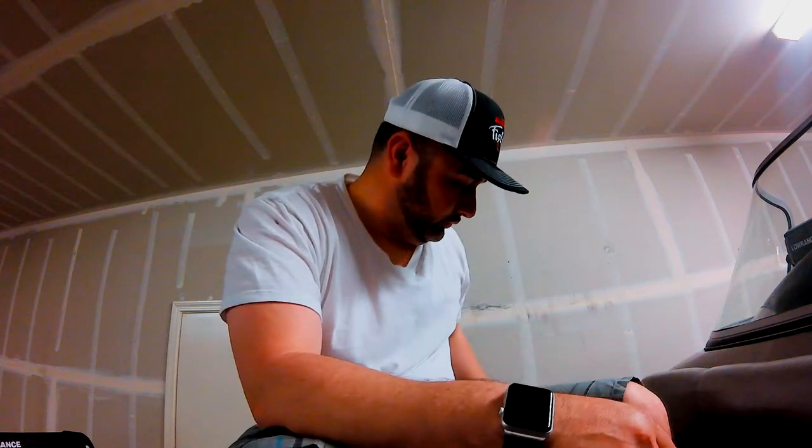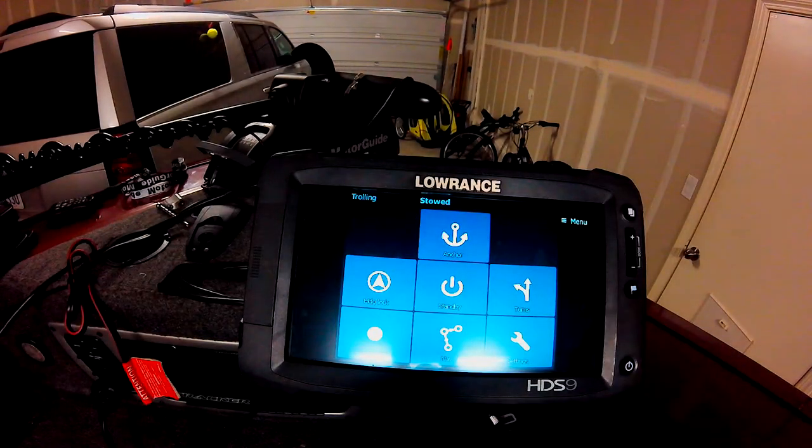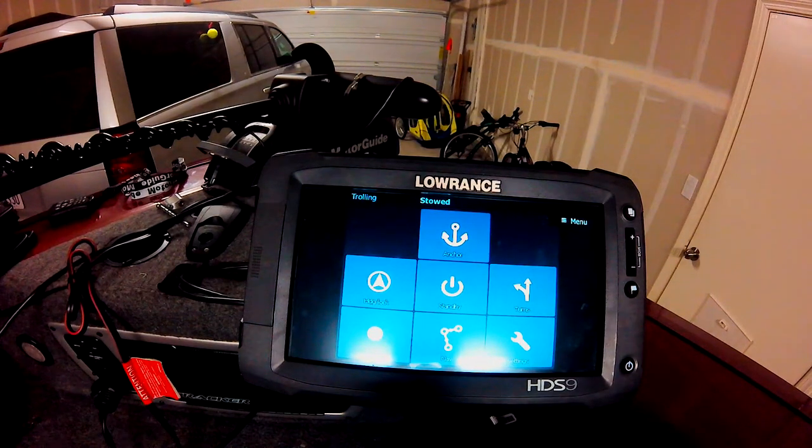When you first get into the water, you're going to want to calibrate the unit — not as easy as they make it look. You've got to have the perfect radius at a certain degree, so it took me a while to get it calibrated. But once you do that, you can control the unit on the Lowrance unit.